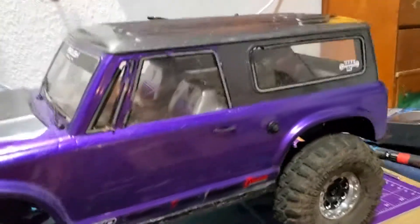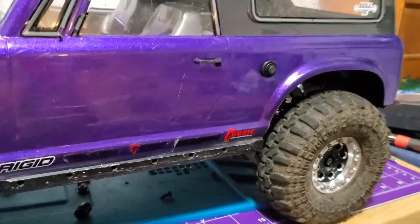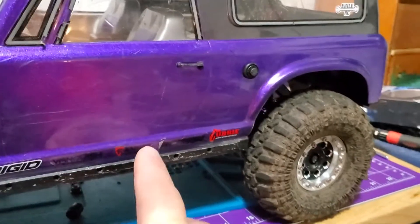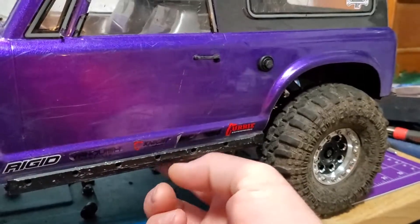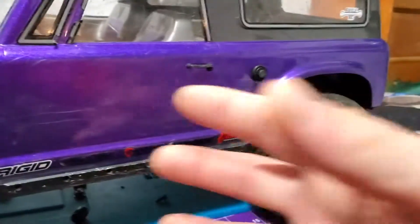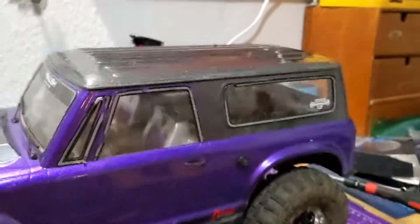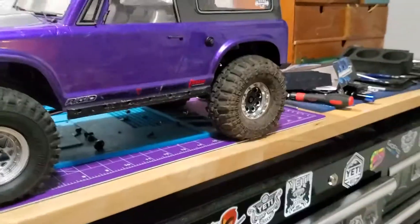The electronics are the same as the Capra, and I will get into a slight thing I had to do for this transmission to get the motor to actually mount and slot in properly.